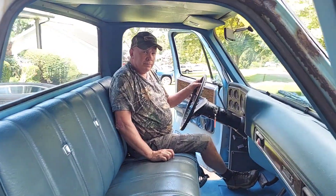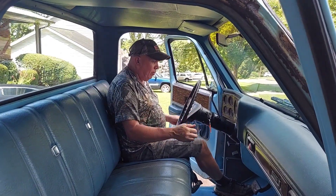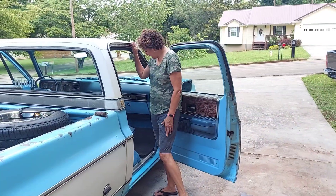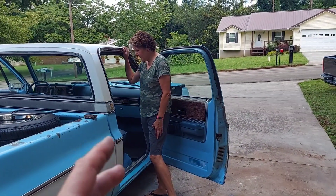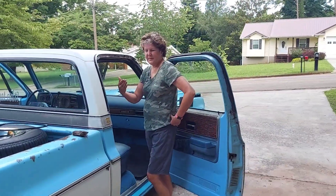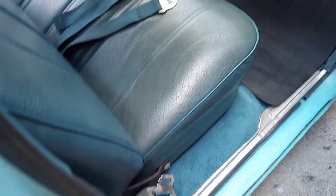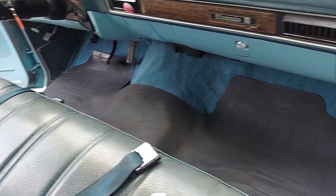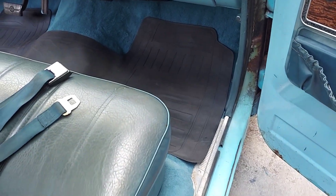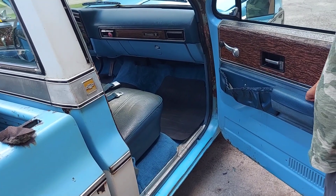The seat's all the way back and I can reach the pedals. Oh my — what a difference, what a difference! The moment we've waited for. It looks great — oh my goodness, it looks a lot more complete, doesn't it?